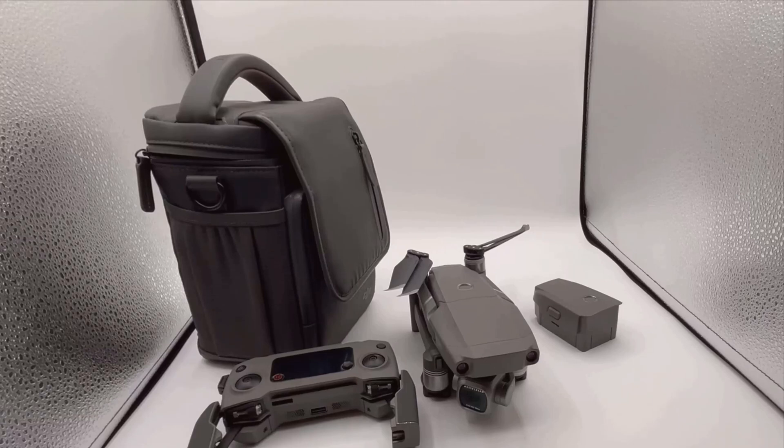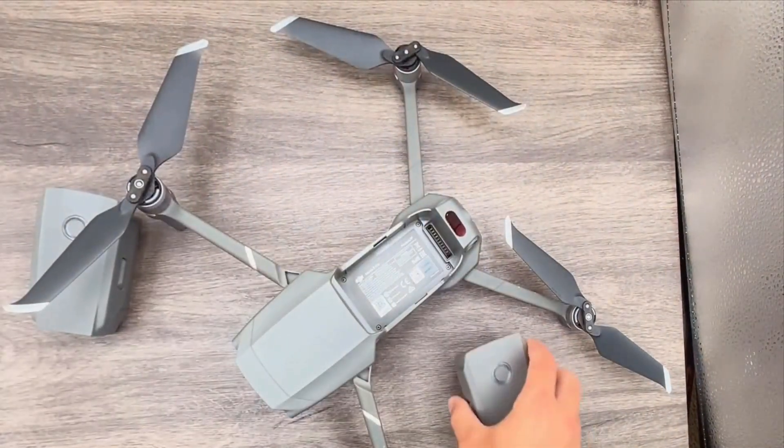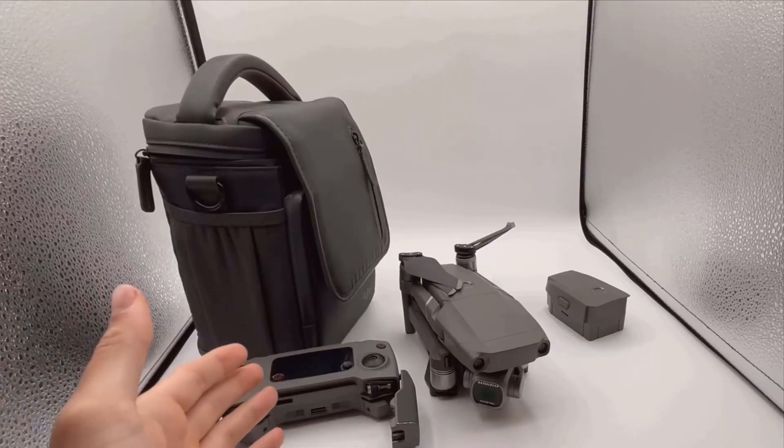Welcome to today's quick review of the DJI Mavic 2 Pro. If you're considering getting into aerial photography or just want an upgrade from your current drone, this might be the perfect choice for you. In this video, we'll go over why the DJI Mavic 2 Pro is an outstanding choice for both hobbyists and professionals.